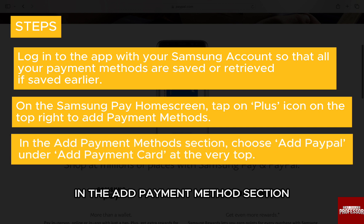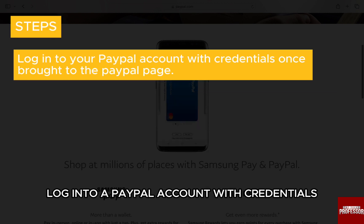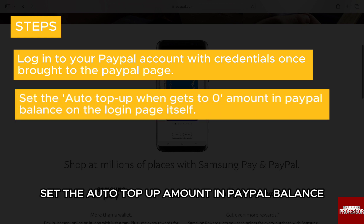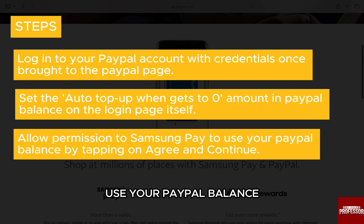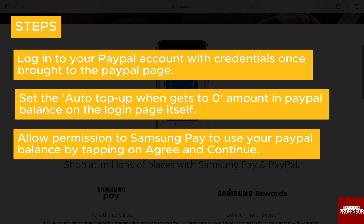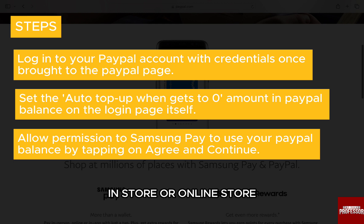In the add payment methods section, choose add PayPal under add payment card at the very top. Log into your PayPal account with your credentials once brought to the PayPal page. Set the auto top-up amount in PayPal balance when it gets to zero on the login page itself. Allow permission to Samsung Pay to use your PayPal balance by tapping on agree and continue. And you are done — you will have your PayPal account added to your Samsung account, and you can now use your PayPal balance to directly pay through Samsung Pay in store or online.